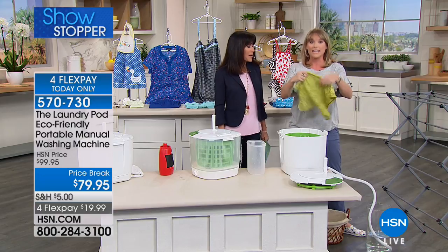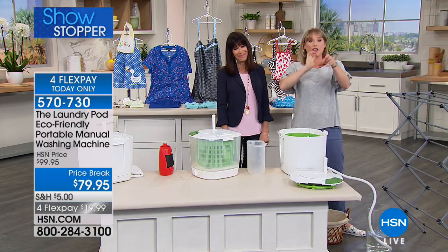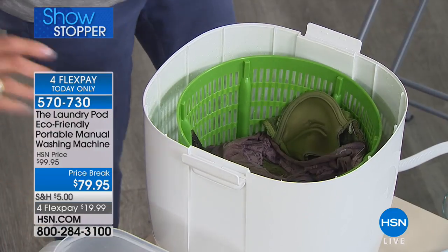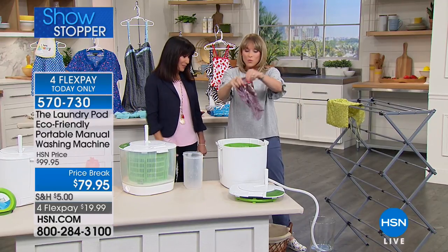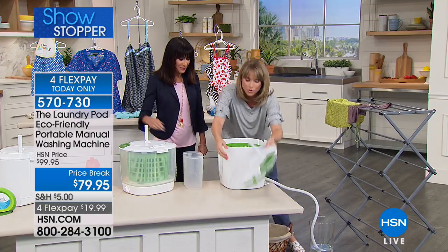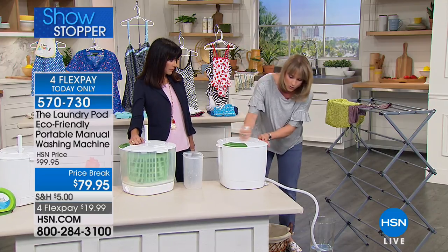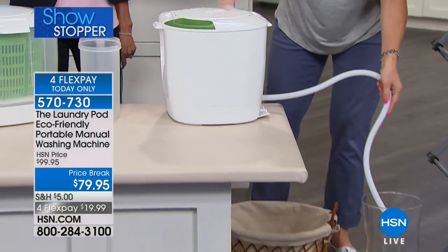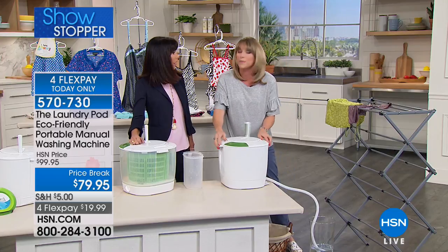Look how dry these are after the spin-dry cycle. If you've ever tried to hand wash with weak hands, you have to wring and wring, then roll items in towels — and then you have to do the towels too. With this, we just spun them dry, just like a traditional washing machine. All the water drips and drops spin out through the hose — no wringing needed.